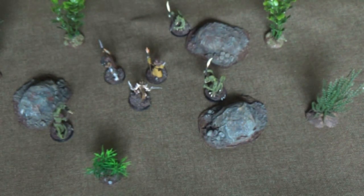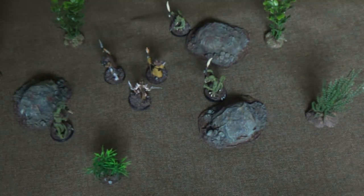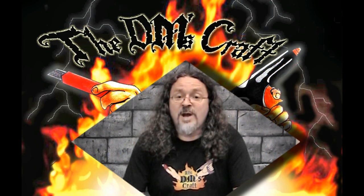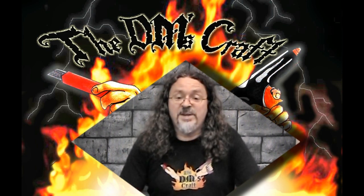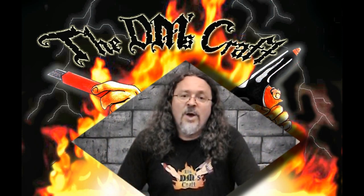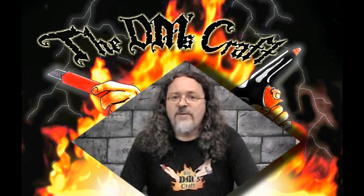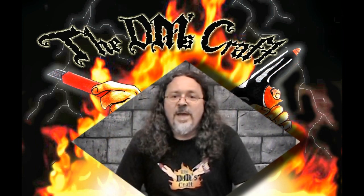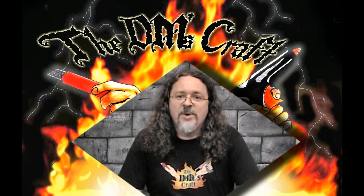We'll see you next time on The Craft. Hey crafters, I hope you've enjoyed this episode of The DM's Craft. Make sure to subscribe. I have tons of other videos — I am the originator of the 2.5D method of crafting tiles, and I also do dirt cheap terrain for the table. If all this intrigues you, make sure you check out all the videos below. Also join my forum — we have lots of great crafters on there who give advice. I have a link above and below. And last but not least, remember: go forth and craft!